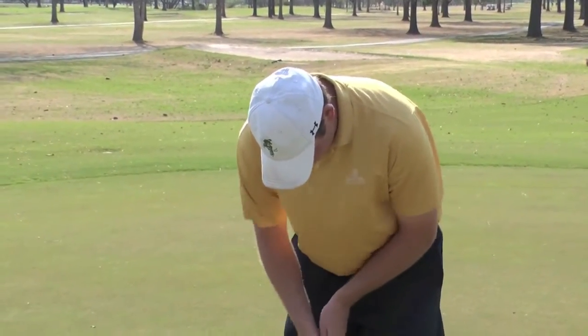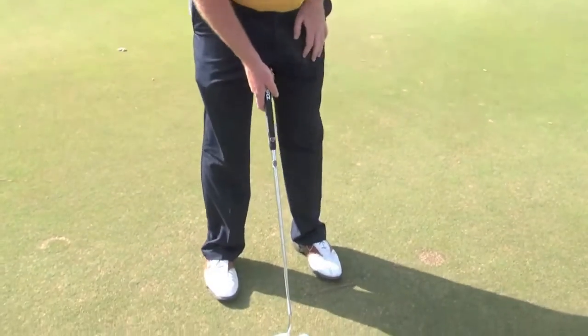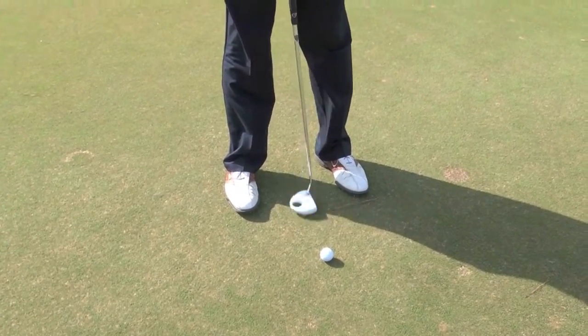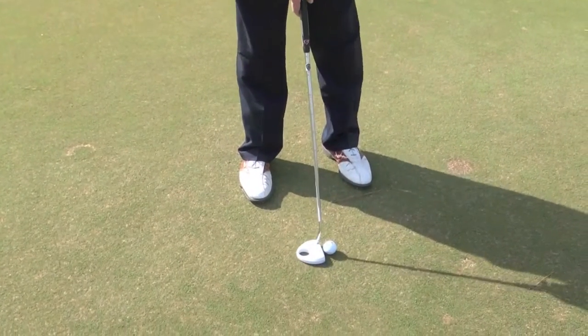When you're standing over the ball, you're going to want your feet about shoulder width apart. It's mostly personal preference, but shoulder width apart is a good place to start. The putter kind of right in the middle of your stance. Some people play it more towards the front of your stance, but I like it mostly in the middle.